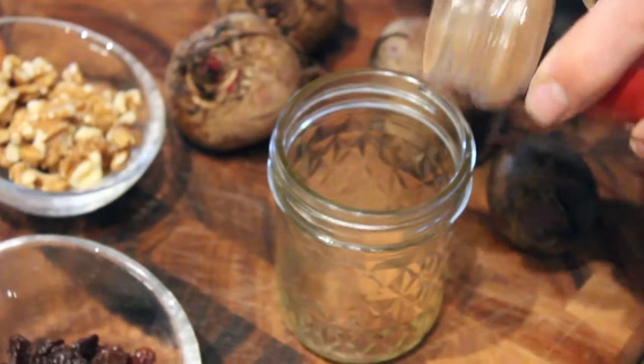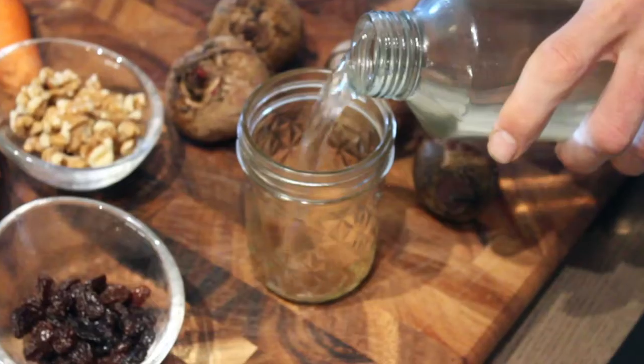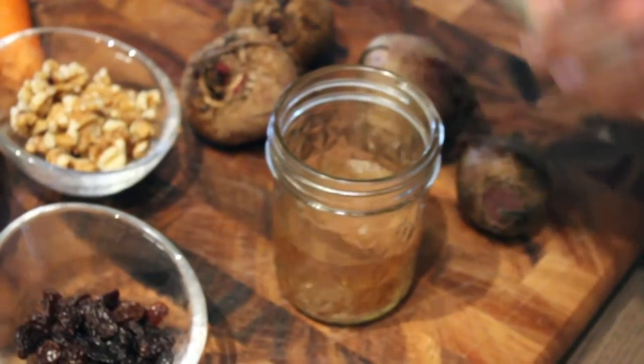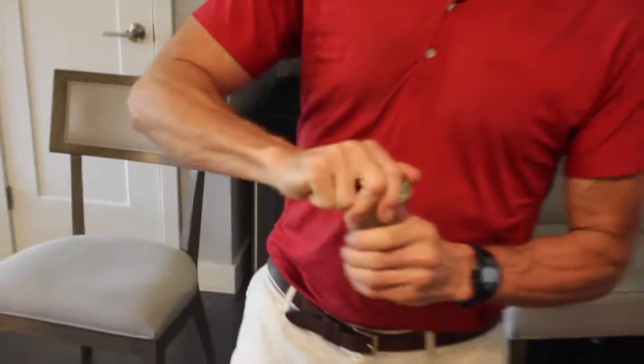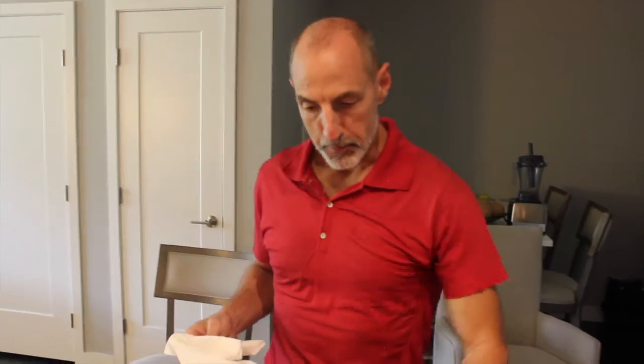Hey, here we are. We're making our cinnamon shot. We're putting in about a teaspoon, maybe two teaspoons of cinnamon — Ceylon cinnamon is great. Adding some spring water, shaking it up in a mason jar. You could pour it in a nice shot glass if you want, or just down it like I am right here. Done.